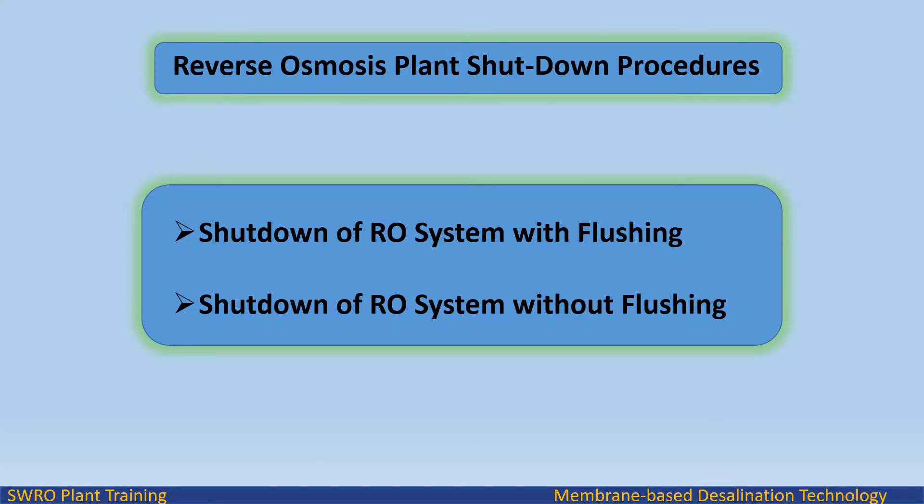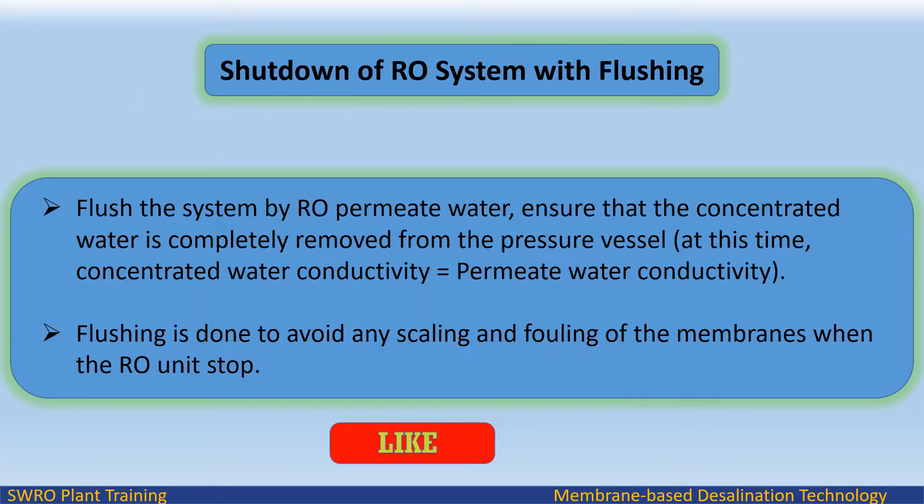Reverse osmosis plant shutdown procedures. There are two types: shutdown of RO system with flushing, and shutdown of RO system without flushing. For shutdown with flushing, flush the system using RO permeate water and ensure that the concentrated water is completely removed from the pressure vessel. At this point, concentrated water conductivity equals permeate water conductivity. The flushing is done to avoid any scaling and fouling of the membranes when the RO units stop.